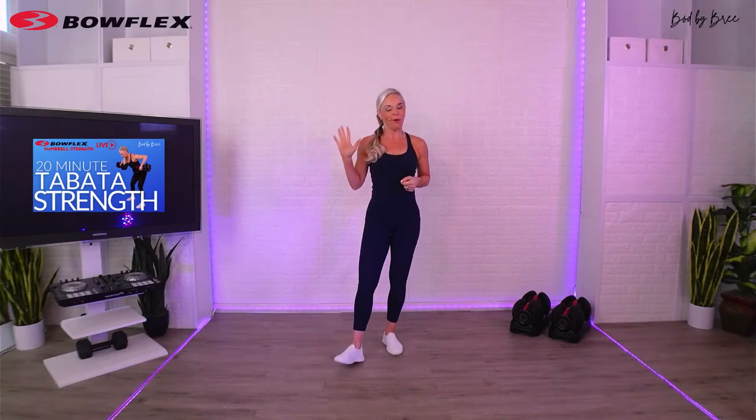Hello, welcome to another Tuesday workout with Bree. I'm so excited because today we're going to combine two of my favorite things: strength training, because strength training is such a great thing for our bodies, and Tabata, which means we're going to use the 20-second on, 10-second off protocol, and we're going to get after our entire body.